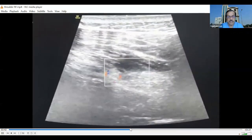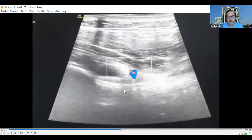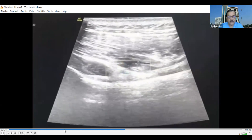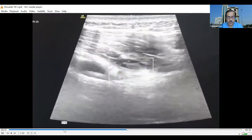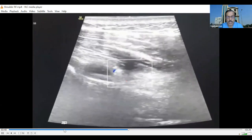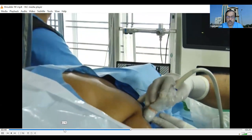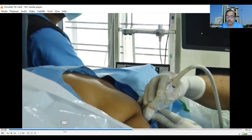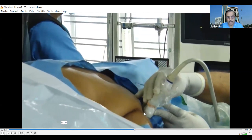We can see the shaft of the humerus clearly, and as we move the probe laterally, the shaft of the humerus vanishes. But the arterial pulses remain visible. At that point, the axillary nerve has already given off its muscular branches, and only the articular branches — the terminal branch of the axillary nerve — remain. The probe is held in this lateral position for targeting.